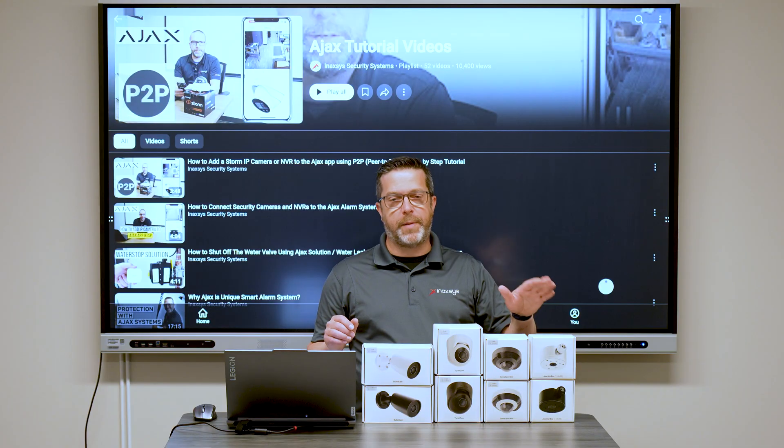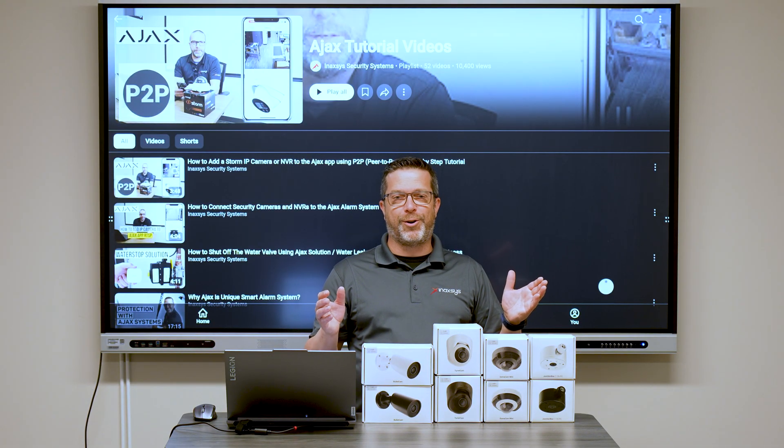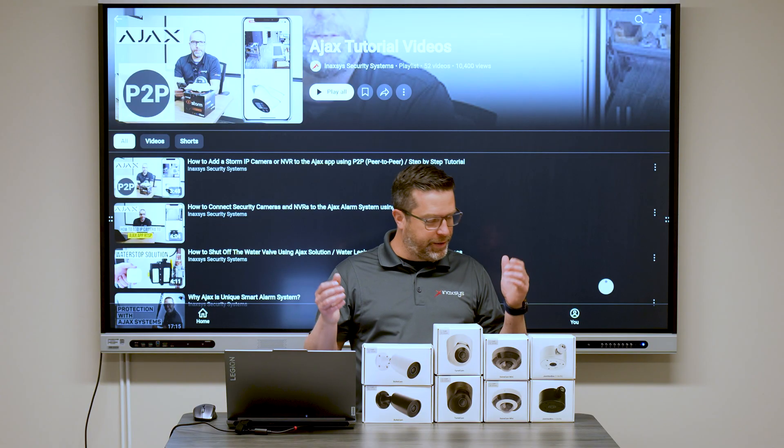The junction box comes in just two colors: black and white. We have these cameras in stock and are ready to take orders, so if you want to contact our sales team, they're ready to help you.